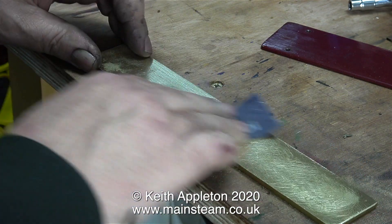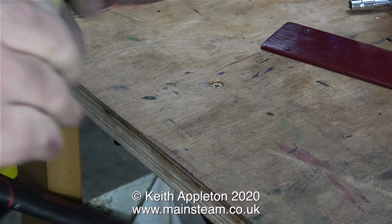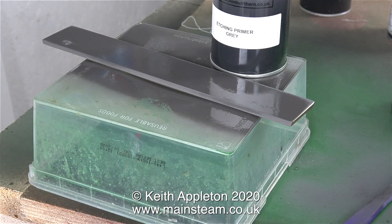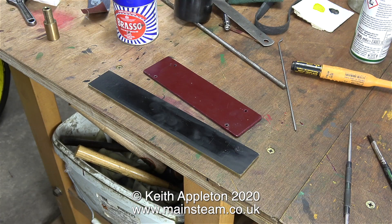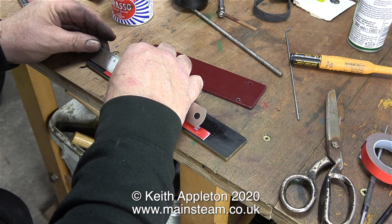There's nothing wrong with using double-sided tape but you do need a very good surface for it to stick to. That's why I used a belt sander followed by rubbing down with sandpaper to key the surface at the rear of the nameplate. Then out in the workshop I sprayed the rear of the nameplate using etching primer, and some time later I painted the rear of the nameplate using ordinary cellulose black paint. Now the double-sided tape should stick very well to this.